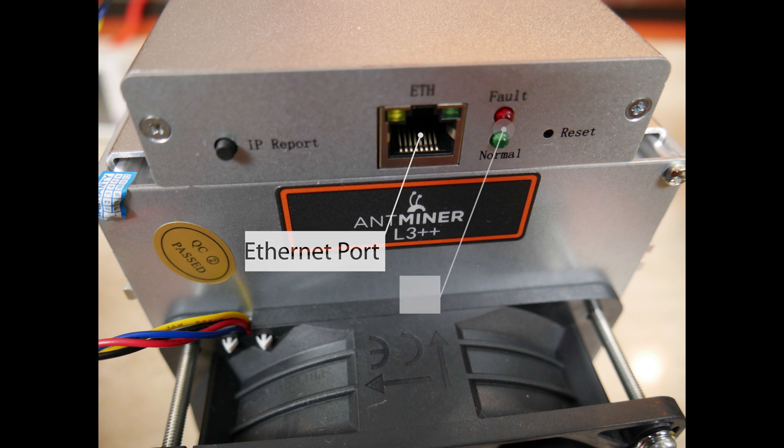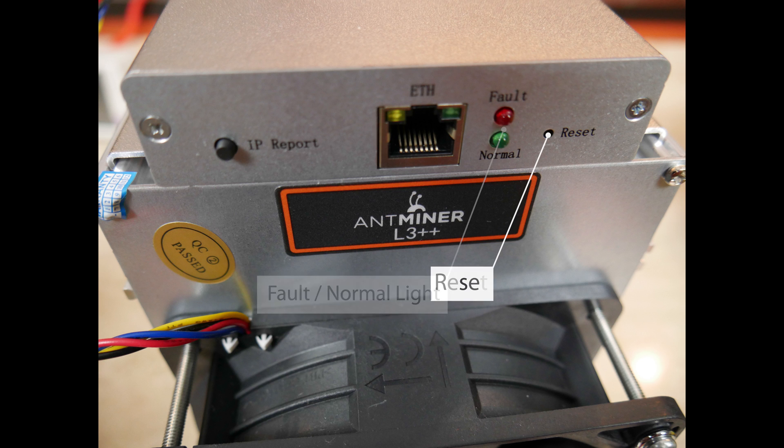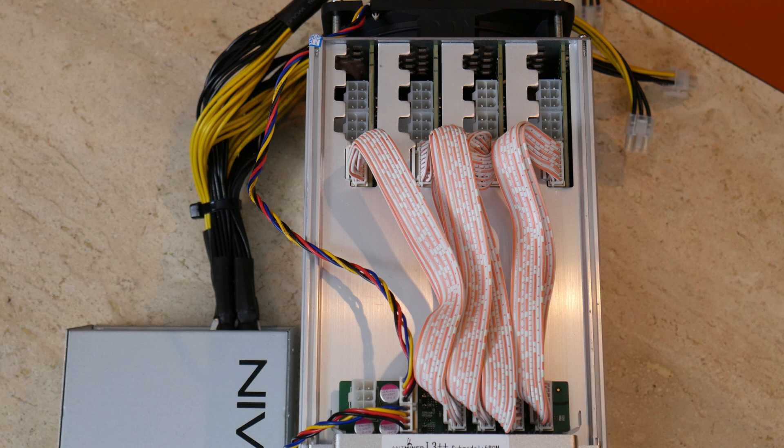To the right of the IP report button is the Ethernet port. Then you have your fault and normal light — you never really want to see that fault light. And then you have your reset button all the way on the right-hand side if you want to reset your AntMiner to factory defaults.